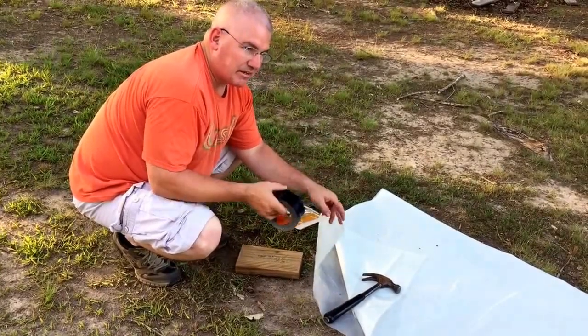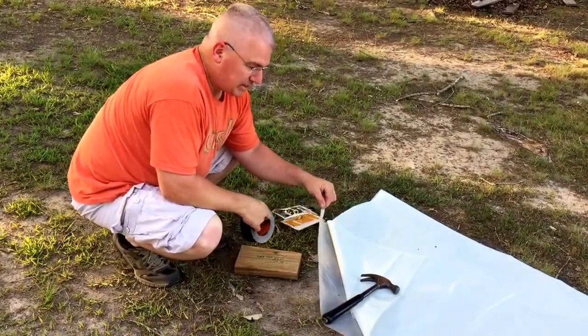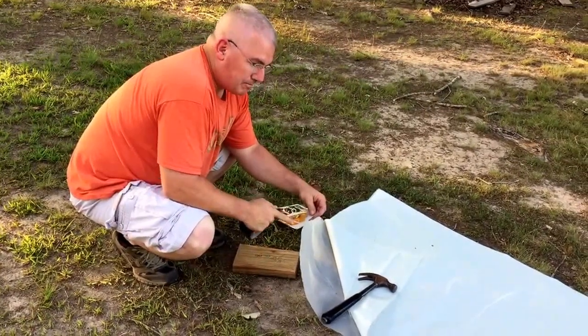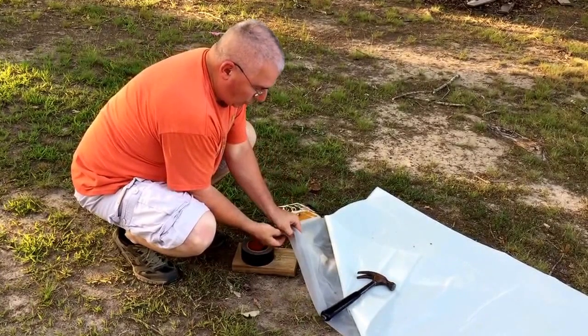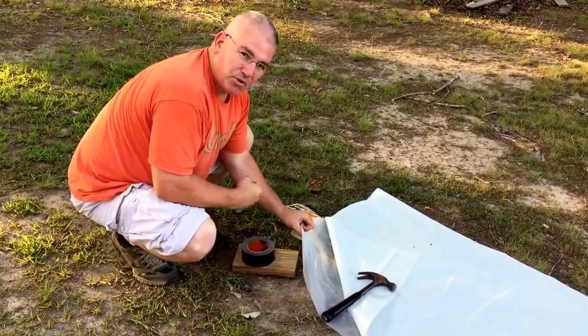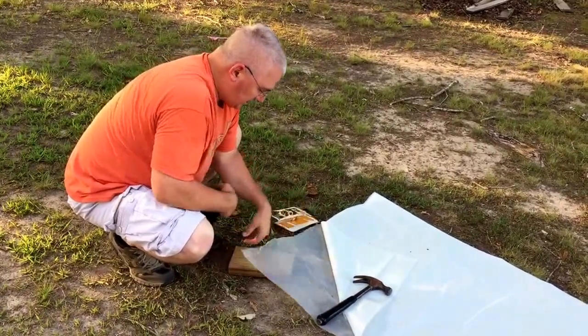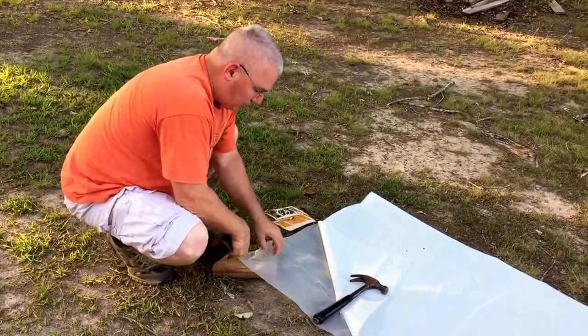It covers our campsite, it covers our tent, pretty much everything. It's 20 feet wide, 50 feet long. I usually tie a rock in the corner and then use that to pull. And this year I decided to put grommets in it, and I wanted to put grommets in it without it pulling through.